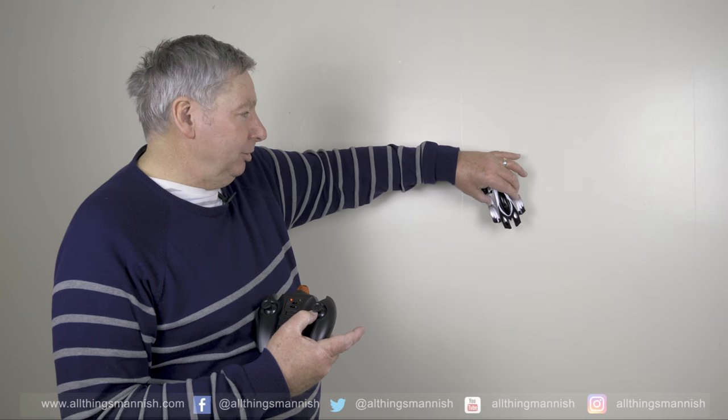Let's switch it on. As you can see, it sticks to the wall. We can go up, down, and turn around.